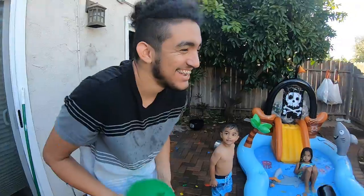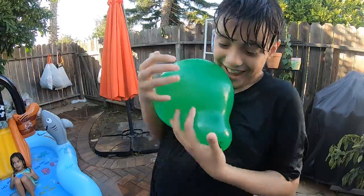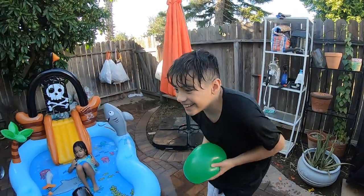Daddy finger, daddy finger, where are you? Here I am — where are you? I want to pop on you. You're going to pop on me!